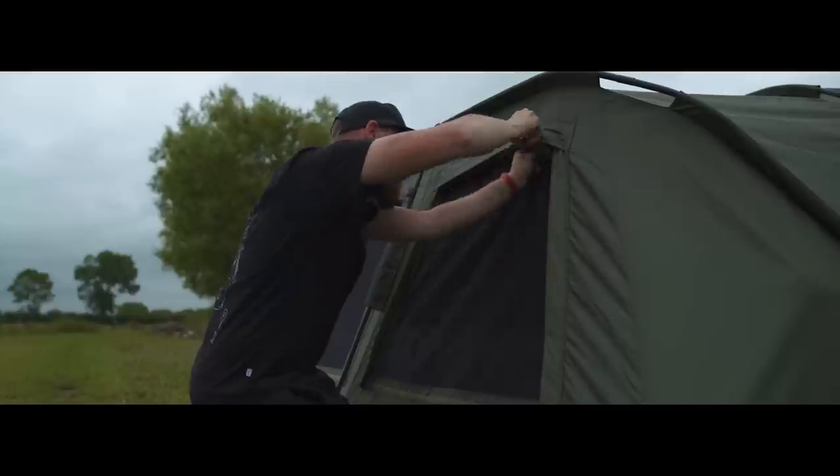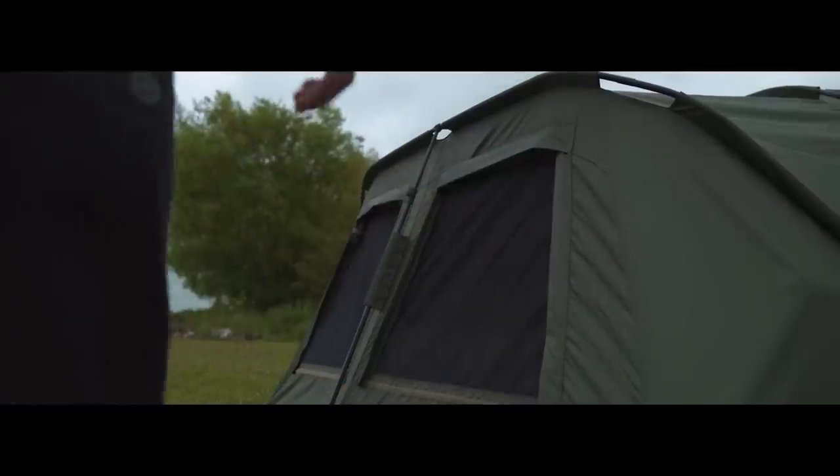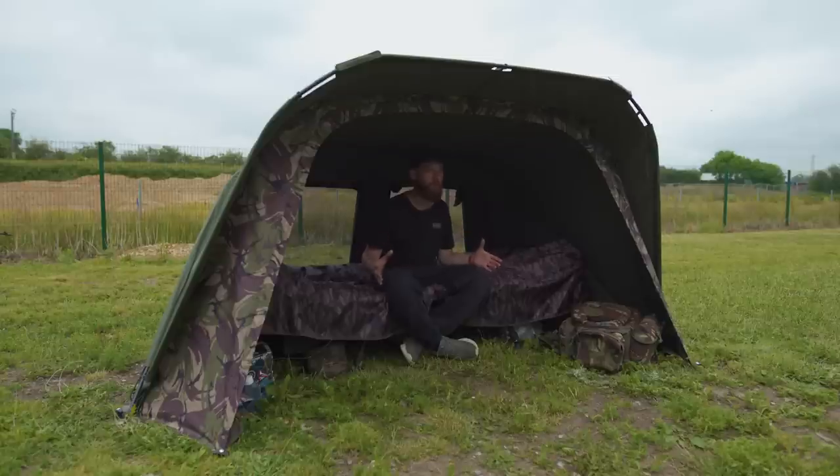Overall it's a bivvy that caters for pretty much any occasion. Just like the extension, it comes with a heavy duty ground sheet, heavy duty bag, and heavy duty pegs — so you get a complete package. These retail for about £250, which is really good value for money considering what you get.